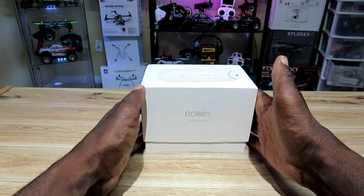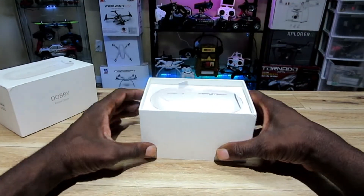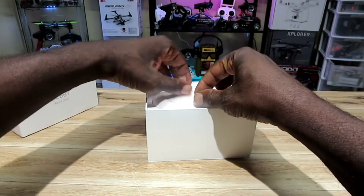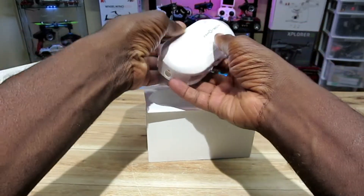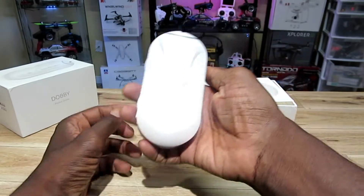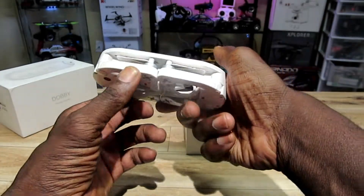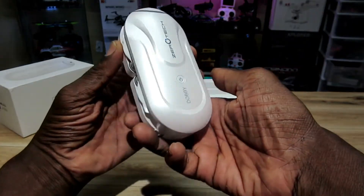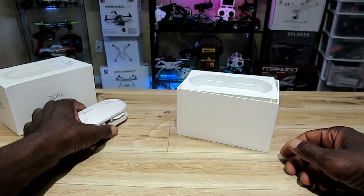I've been sitting on this thing for a little while now just waiting for the right time to bust it out. So here we go — wow, right on top! Check this out, it's like a pearl white. This thing looks awesome!